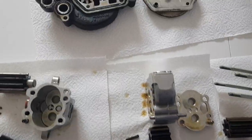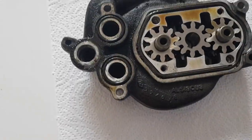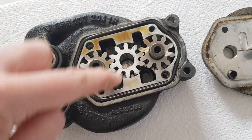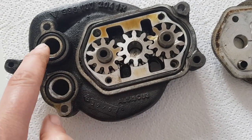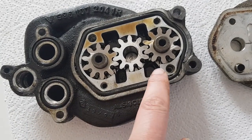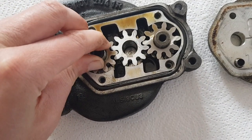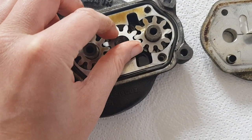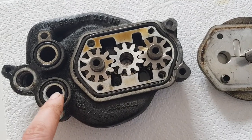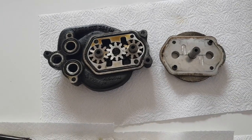On the heads there's one of these scavenge pumps on each head. This is the outlet which goes around to here and also to here, and these are the two inlets. When the pump is driven through the center, obviously the gears are going around in opposite directions, so it pumps opposite directions across the pump - scavenging from one end of the head and from the other end.